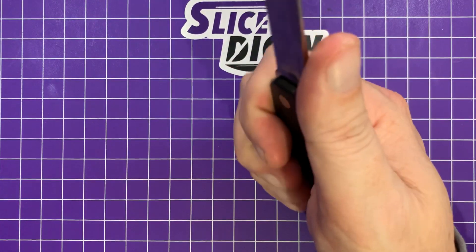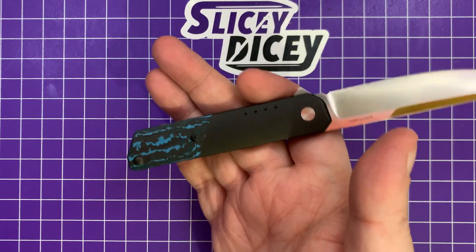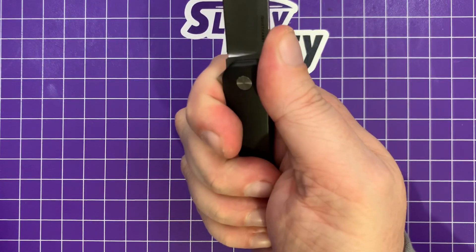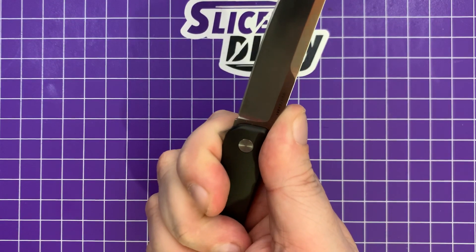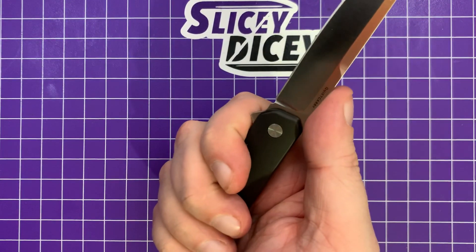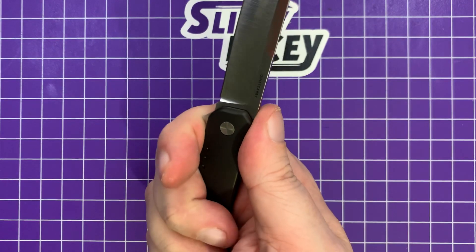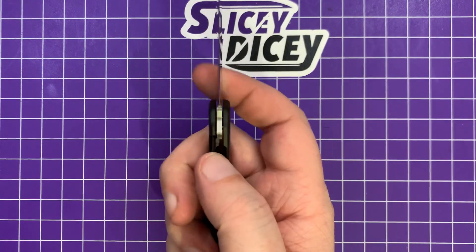Ergonomics are surprisingly good for a knife this small with the world's most basic handle shape. It fits in the hand pretty darn well. You can feel the pocket clip a little bit in the palm, but it's not too bad. I wouldn't want to do an hour's worth of work with it — it's not that comfortable. Depending on the size of your hand, you can get all four fingers on it barely, but the ergos are perfectly fine for its intended purpose.